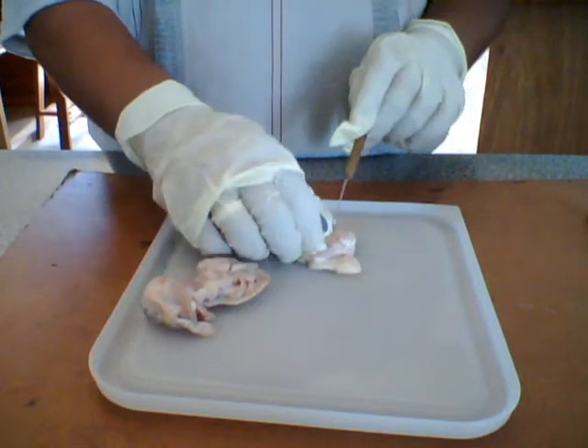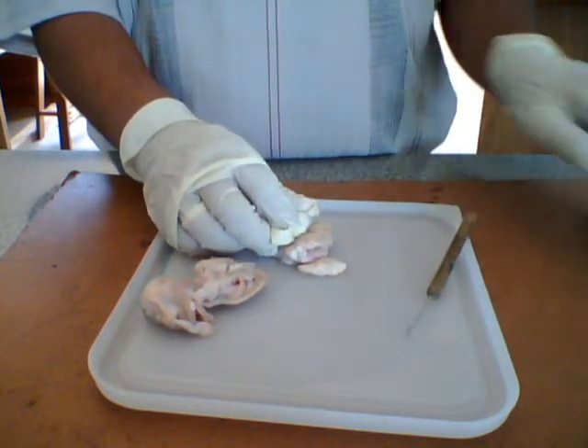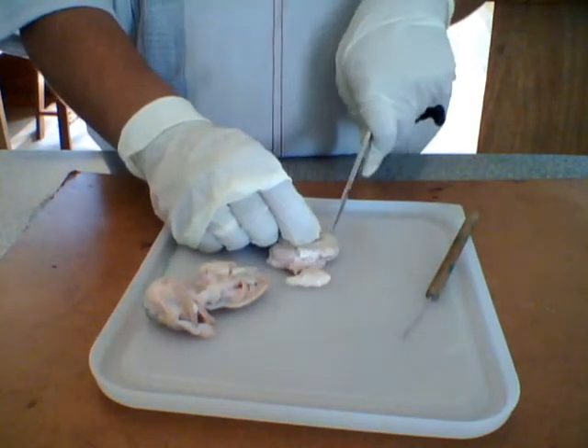Now this is the frontal view of the eye. We're not going to be using this piece of the eye, so what we need to do is remove it. We do not have a scalpel, so we're going to work with what we have.